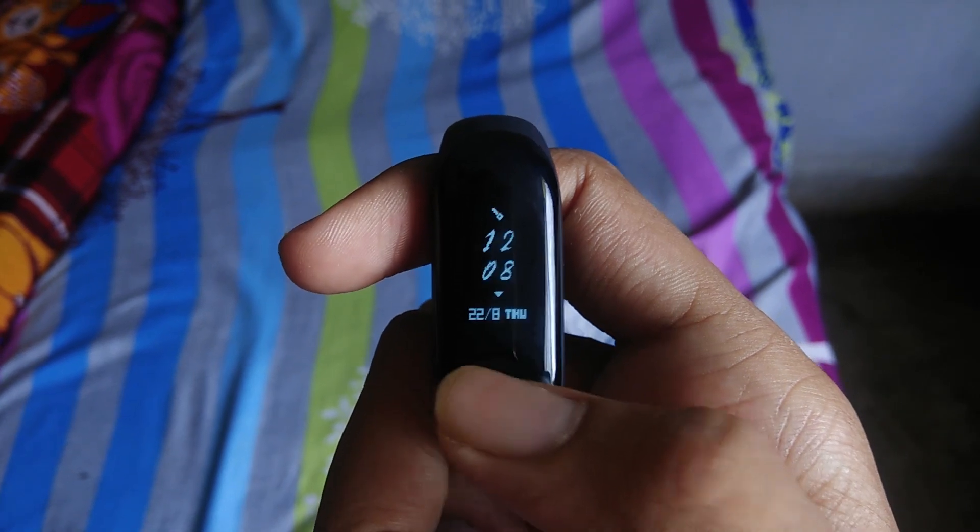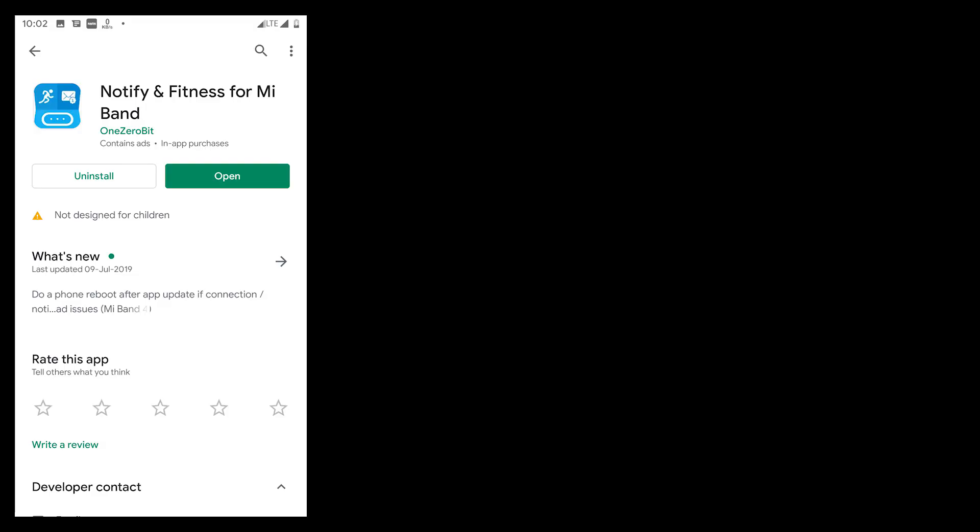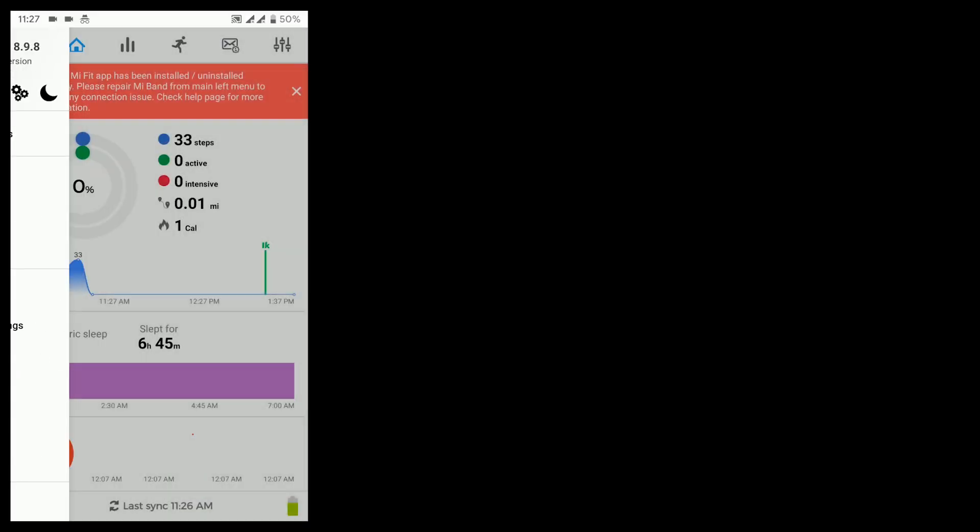Starting with downloading the firmware file and the resource file. Download links are in the description box below. Remember to log in to the website to download the files. Also install the Notify and Fitness app.